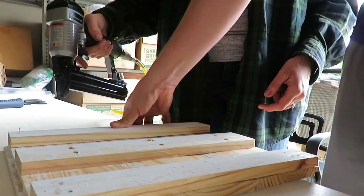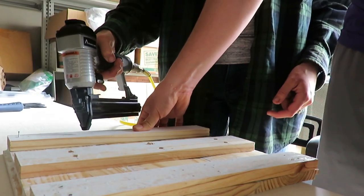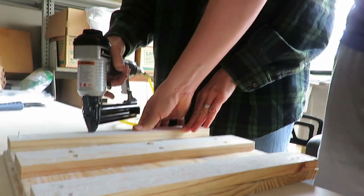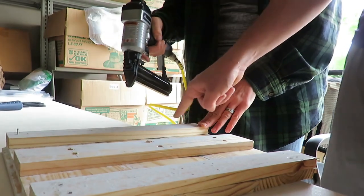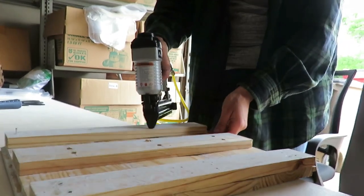There are some supplies you will need for this project. We used wood glue and an air nailer that we borrowed from a friend. You could use a hammer and nails, but the air nailer is a lot quicker, smoother, and looks more finished. We wood glued the middle support and the outside supports, then nailed them all in.